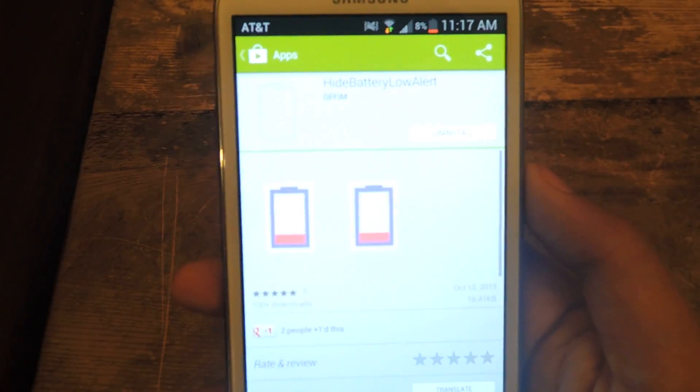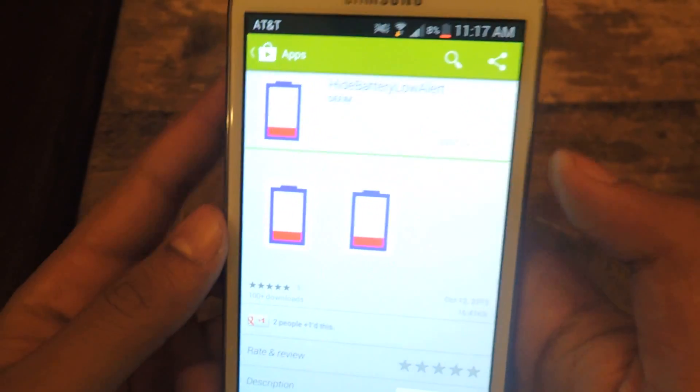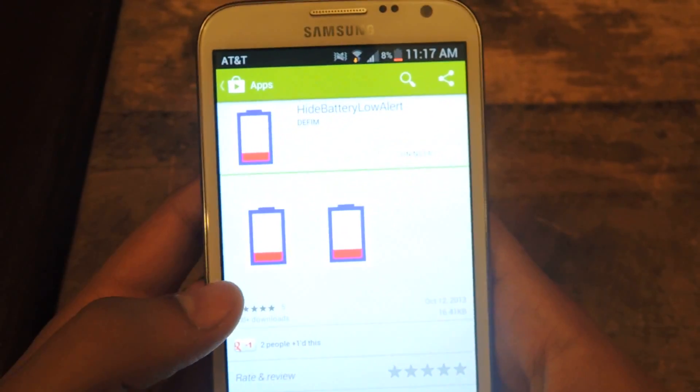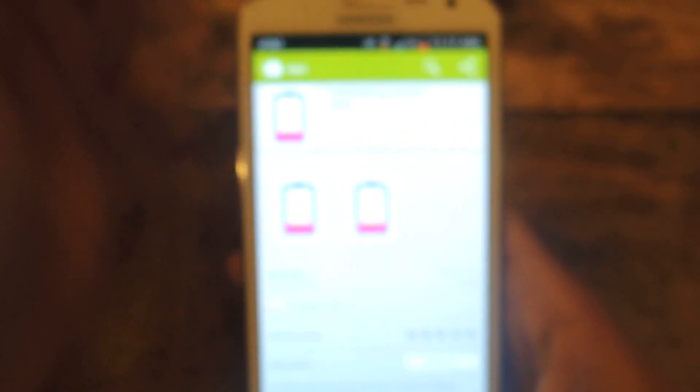And here it is. So you should easily be able to find it. Once you install it on your device, there's no need to open it — it'll just be a module on your device.